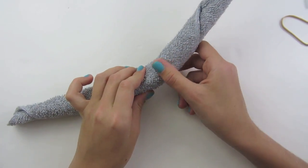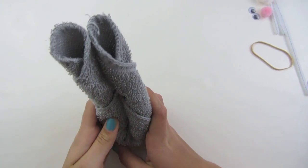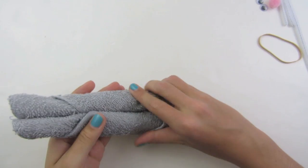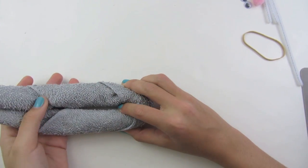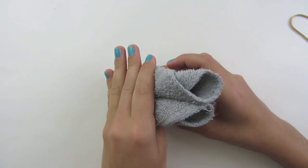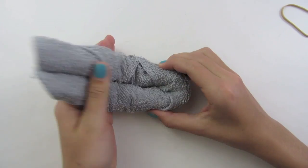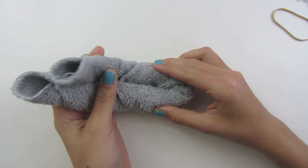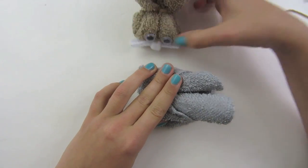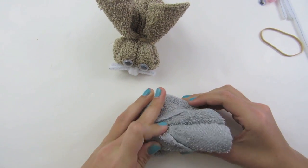Now we're going to fold over our washcloth so that the two open parts are facing the same direction — I just folded it in half. And now we're going to flip it over, and this is when you determine how you want your ears to look. If you want them open, fold it so that the two open parts face this way. If you flip it over and fold it the other way, your ears will be closed, like I have done in this bunny, and that's how I will be doing it today.